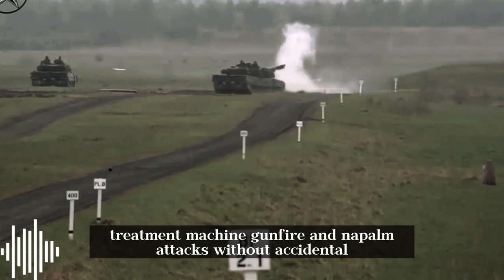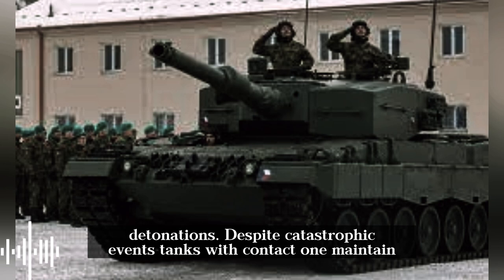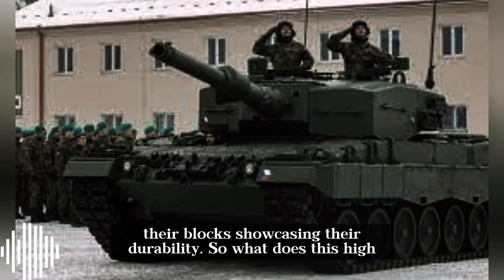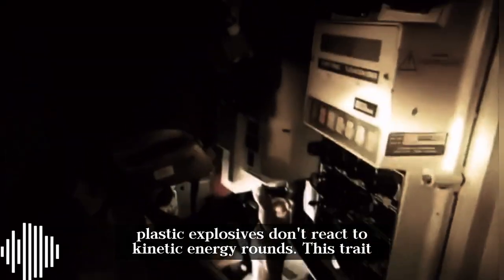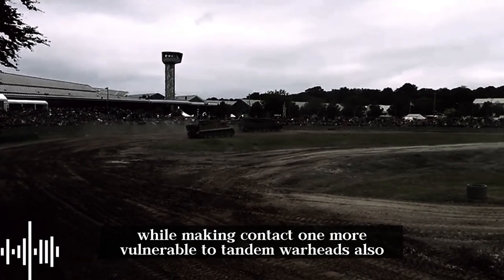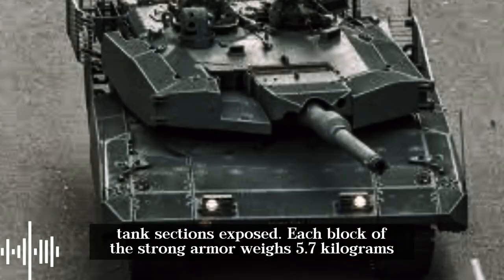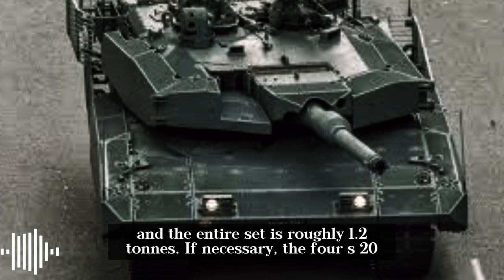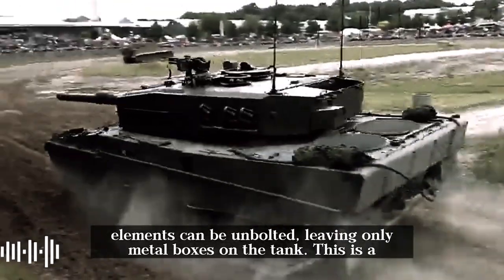The 4S-20 elements can endure harsh treatment, machine gun fire, and napalm attacks without accidental detonation. Despite catastrophic events, tanks with Kontakt-1 maintain their blocks, showcasing their durability. Its stable plastic explosives don't react to kinetic energy rounds, but this also makes Kontakt-1 more vulnerable to tandem warheads and creates a fire risk — if napalm strikes, the explosive may burn, leaving large tank sections exposed. Each block weighs 5.7 kilograms and the entire set is roughly 1.2 tons. The 4S-20 elements can be unbolted, leaving only metal boxes on the tank.